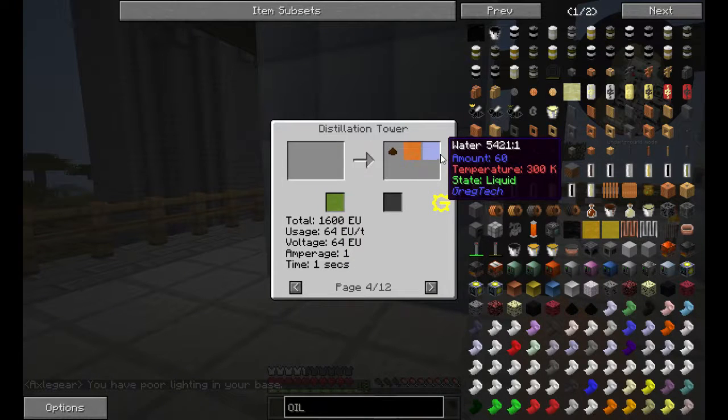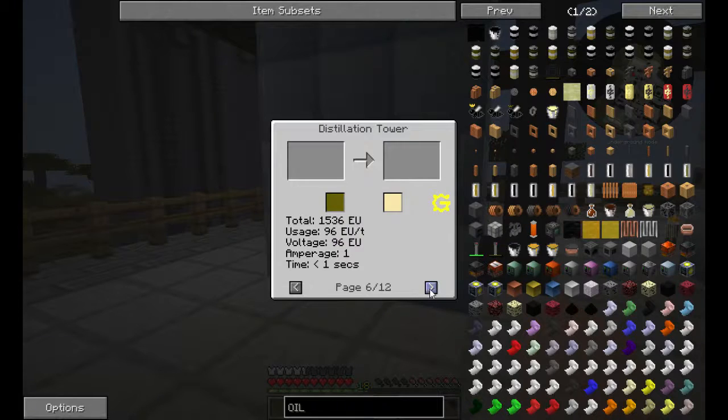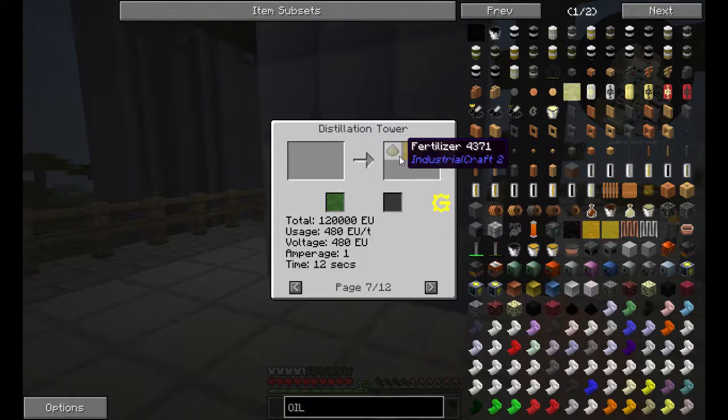Wood pulp and water. The cracked heavy fuel, which I showed. Creosote into lubricant. This is the one that you need high voltage — if you want to do IC2 biomass to biogas, with a byproduct of fertilizer and water.